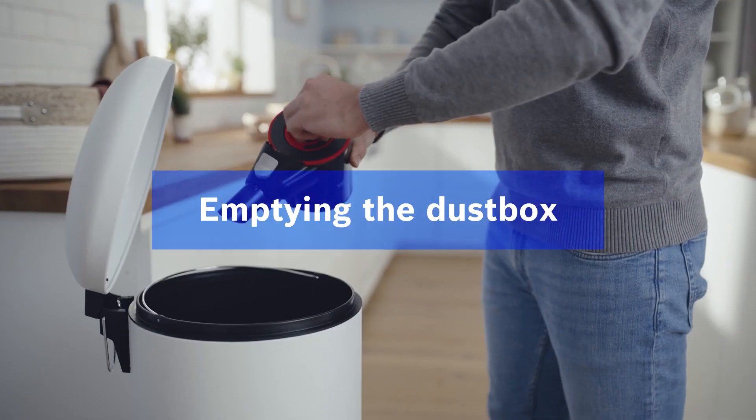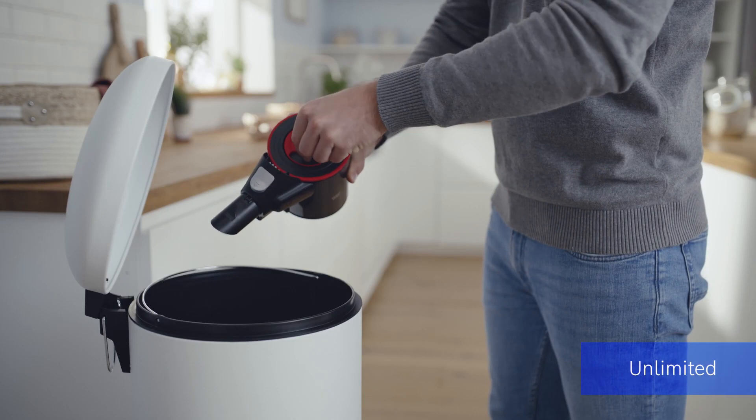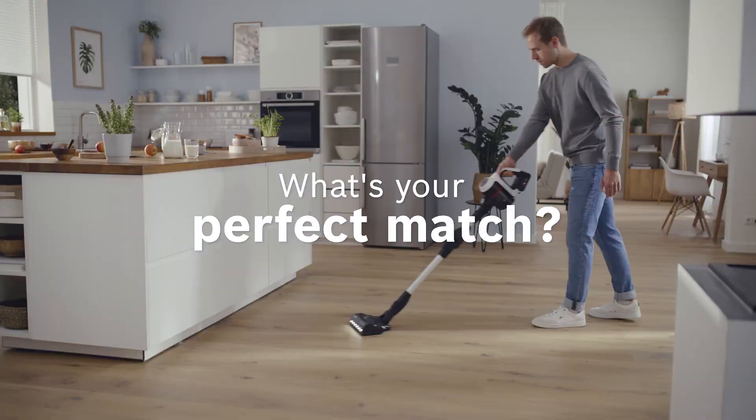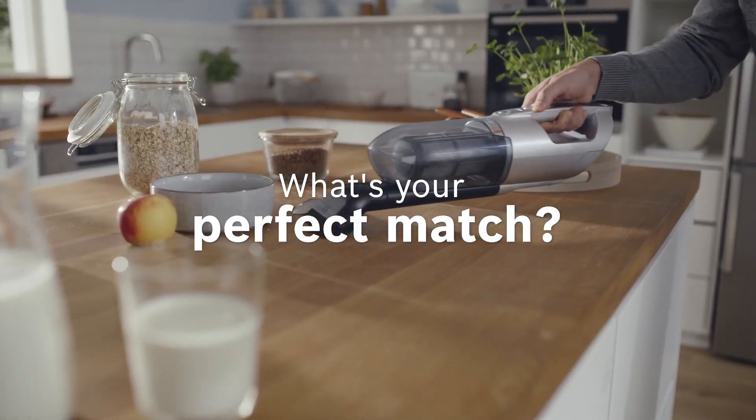A bagless vacuum cleaner only makes sense if cleaning the dust box is easy and convenient — as with all our Bosch models. Now you know. Have you found your perfect match?